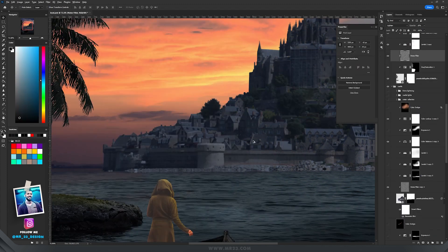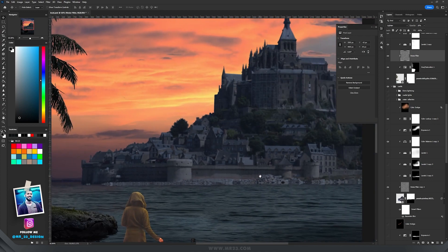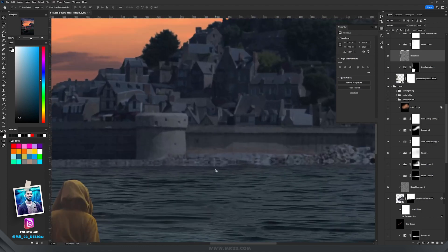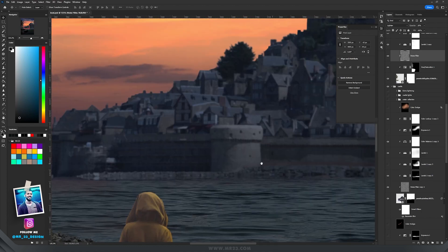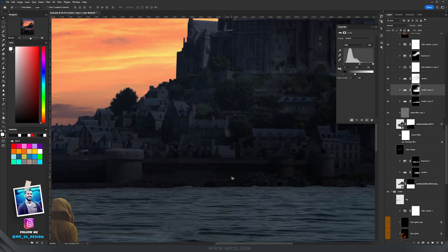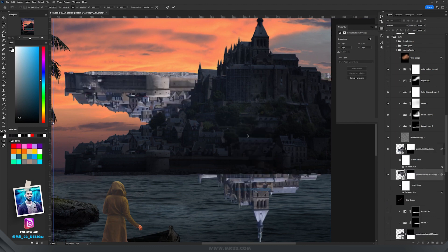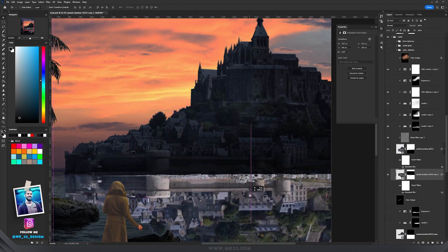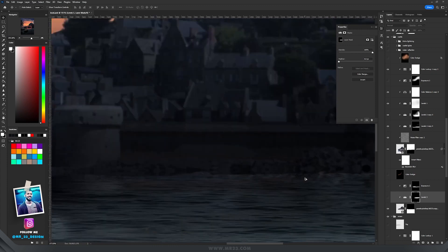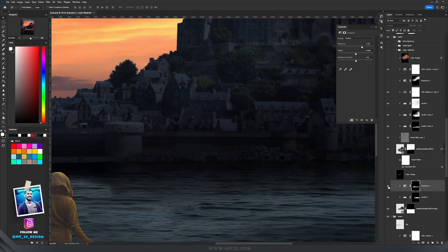For the castle, same thing — darken it and add Color Balance to match colors. But the castle is a bit tricky because it doesn't look realistic enough. We need more shadows to create the illusion of reality. I used Levels twice to make the base and the castle even darker, then fixed the interaction between the castle and the water. I made a copy of the castle, flipped it vertically, dragged it underneath, and set the blending mode to Multiply. The area where the castle meets the water should be even darker, so I added another Levels adjustment and an Exposure adjustment to smooth that transition.